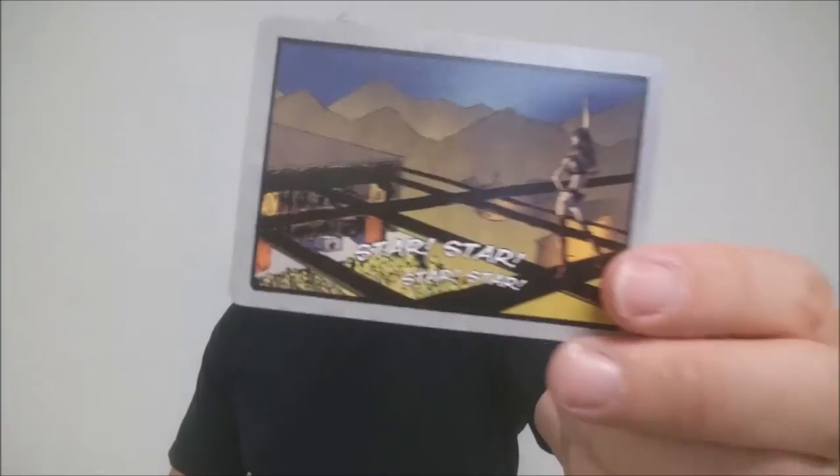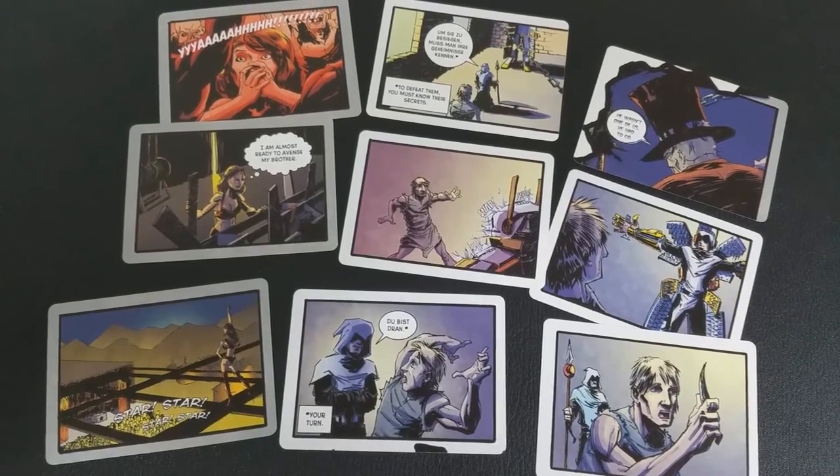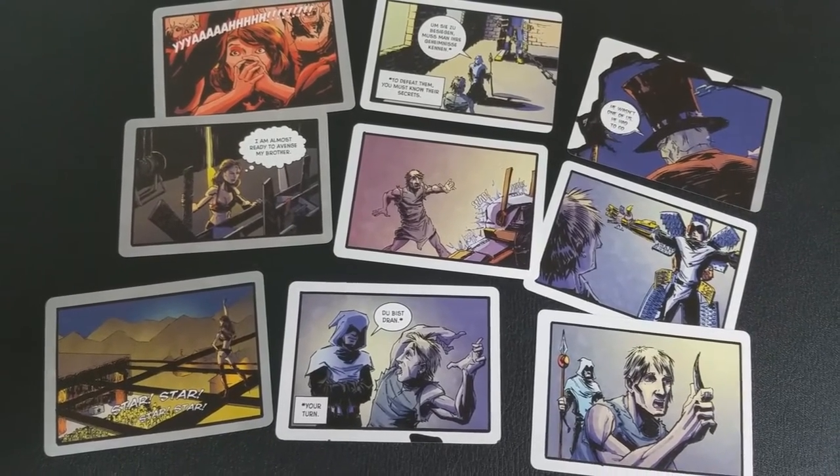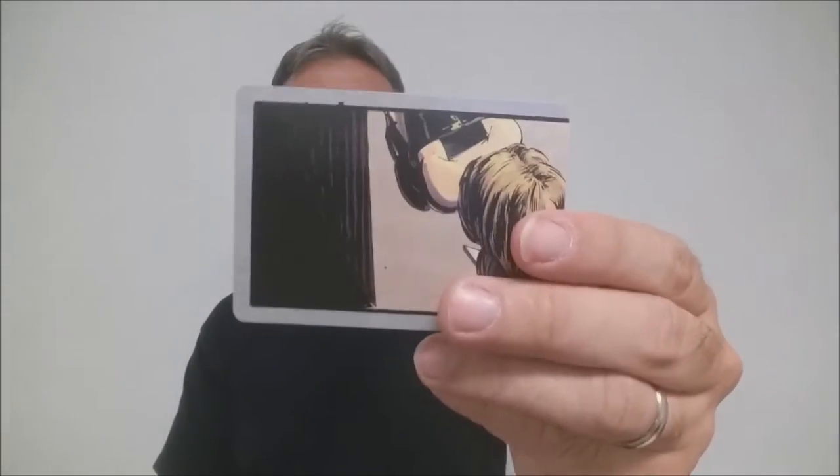The back design — each one is going to be completely different. You can see it has a gray border, but each one is a panel, or part of a panel, that when assembled together will make a really cool hand-illustrated comic book.